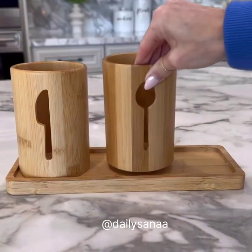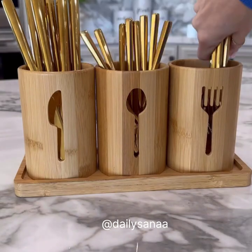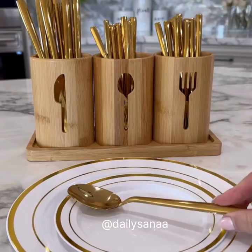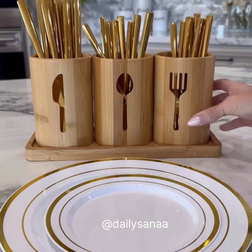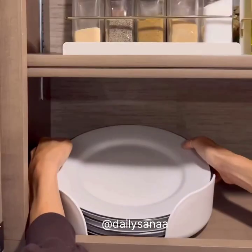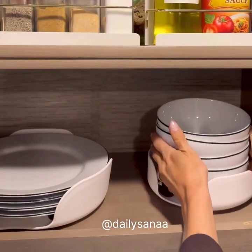This three-cup bamboo utensil organizer is a great way to display your flatware. These caddies ensure easy reach during events. The flatware cups can sit together on the tray or be taken alone to the table when needed. These non-slip dish organizers are a great way to store your plates and bowls in an RV or in a small kitchen.